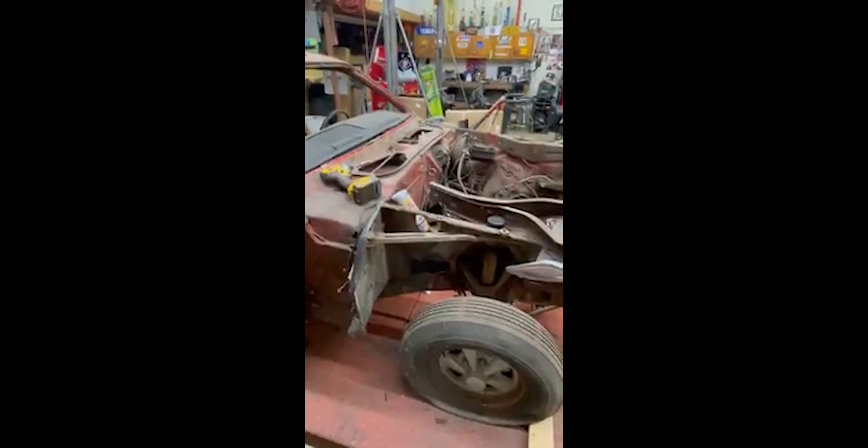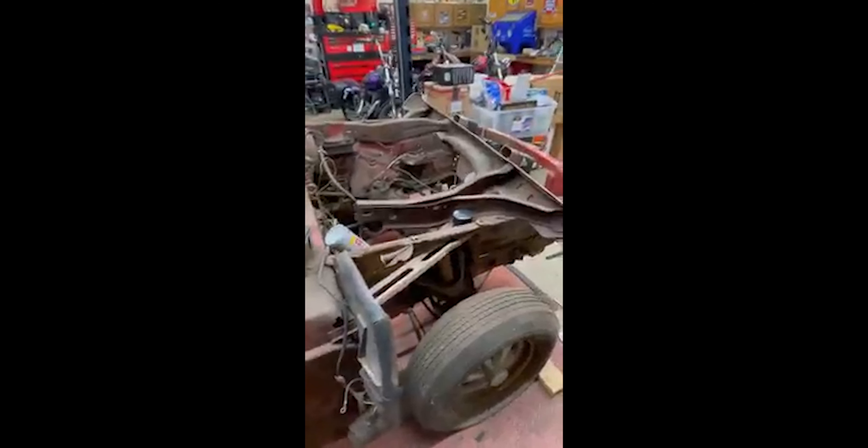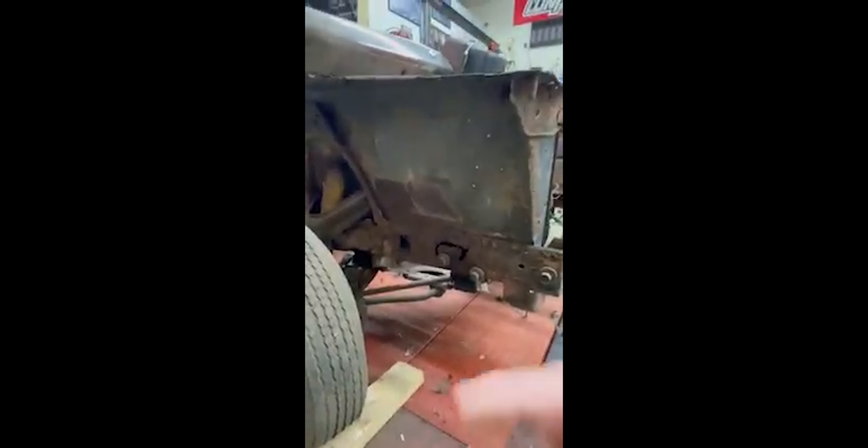There are two major parts on back order — been on back order since December, and it's currently May. A lot of that has to do with COVID and the backup. Whether you buy AMD or Goodmark or whatever brand, it's all stamped in Taiwan. Right now all the cargo ships are stuck in the Pacific doing circles trying to get in because they just don't have enough people to unload the ships. So there are two pieces I'm waiting for — the front frame rails.